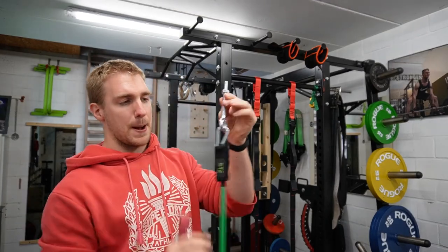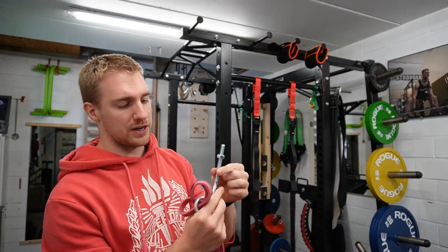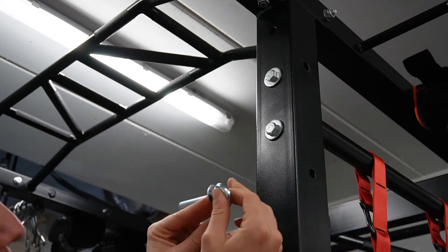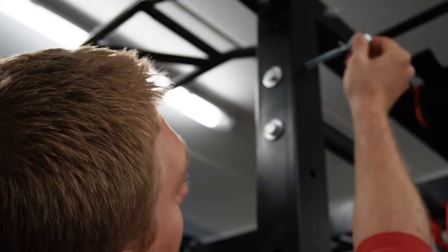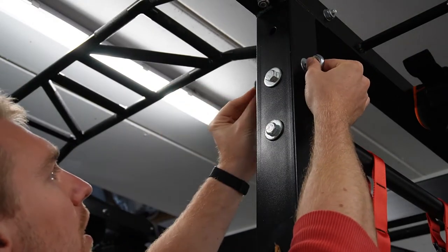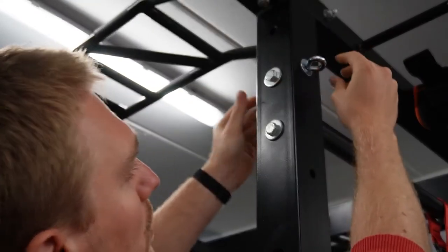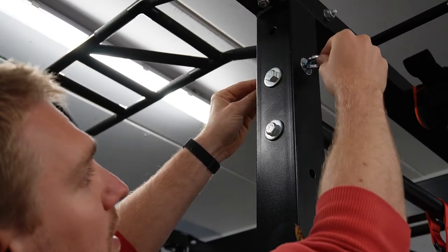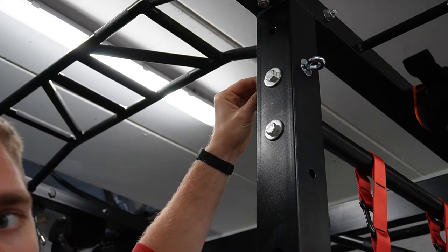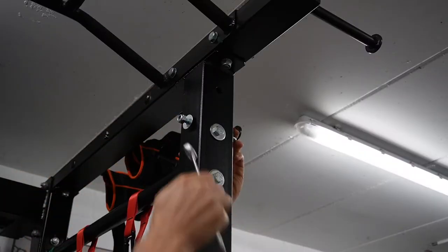All you need is a bolt that is thick enough with a hook, some washers, and a lock nut. You take your ring, take a washer, put it in there, put this through, then put a washer on the other side. Make sure that the ring is oriented like this — not flat — so you have more options with rubber bands.